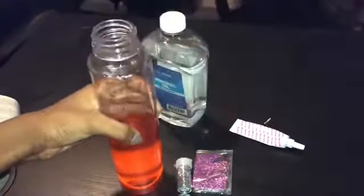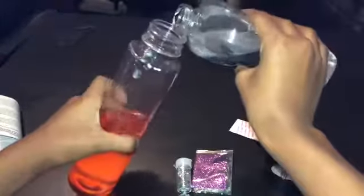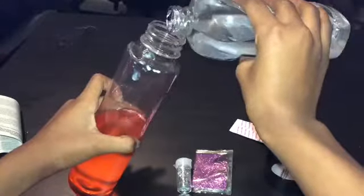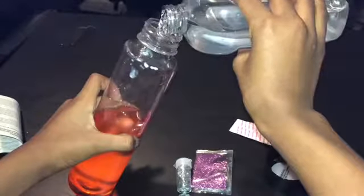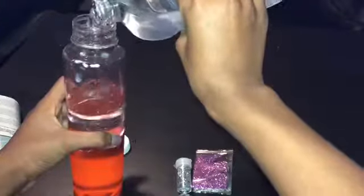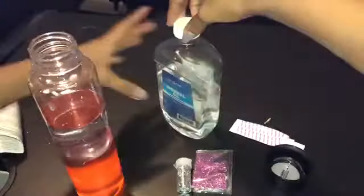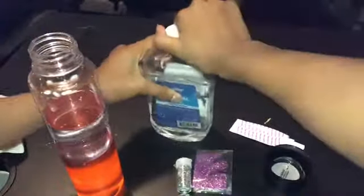Now we're going to pour in the oil. Carefully tip it just a little bit and pour in about half the container — about the same amount on each side. I don't think you should fill it all the way because it looks better if you don't.